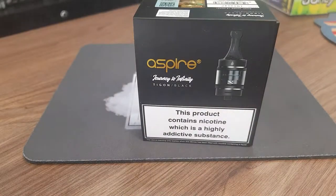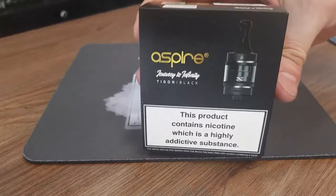Good afternoon ladies and gentlemen. My name is Callum. Today we are down at the Vapor Vault to take a first look at the Aspire Tigon tank.